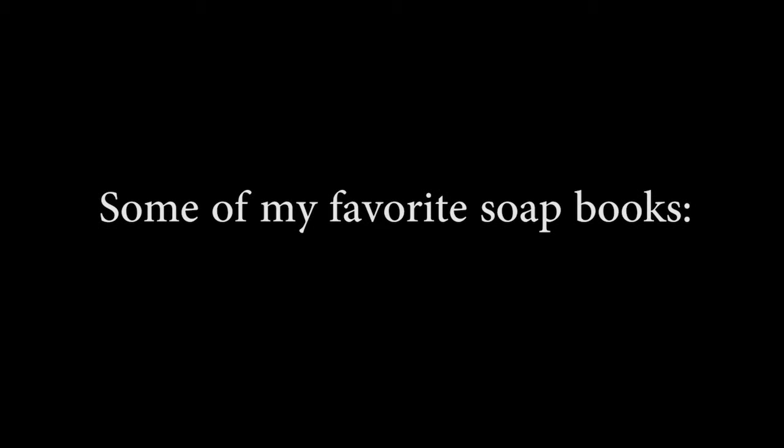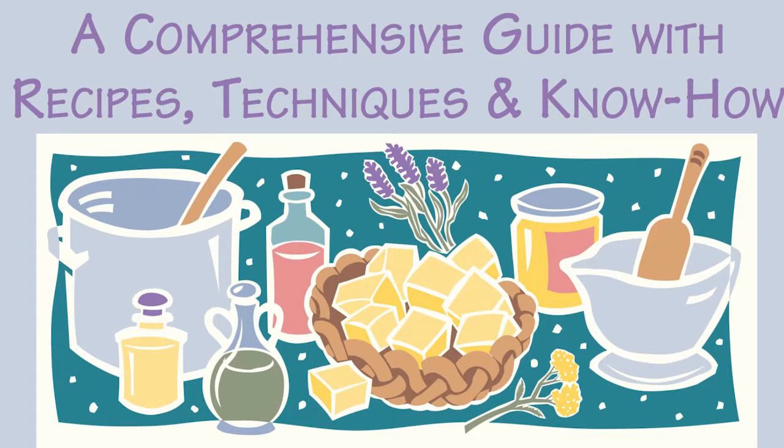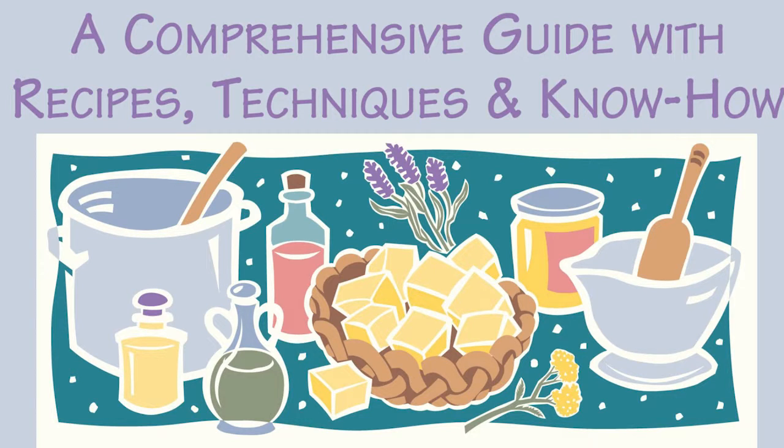I really want to see how adventurous you get. I have a ton of books I love, but I wanted to quickly go over a top five. The first one is The Soap Maker's Companion by Susan Miller Travich. It's a great book for beginning soap makers, and honestly, this is the one book you should buy no matter what other books you may hear about. This one has all the information you may need, including frequently asked questions, lists of oils, colorants and scents, as well as the chemical process that occurs in soap making. It's really useful and I highly recommend purchasing it.